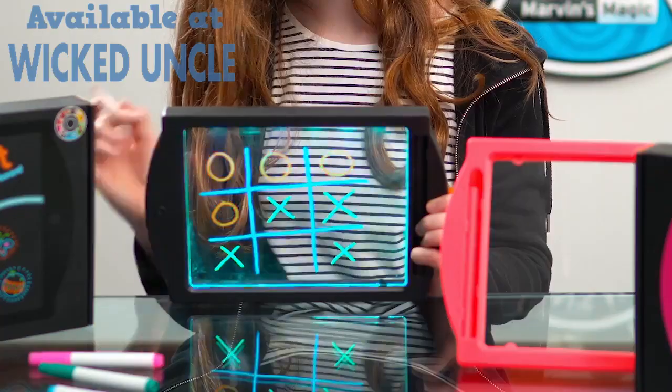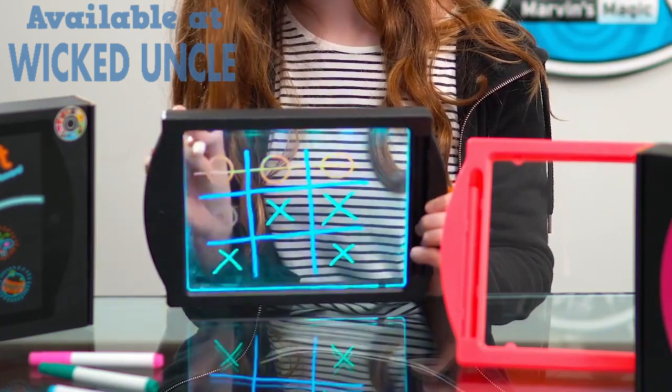Strong, durable, built to last. You can write, draw, play games like noughts and crosses.